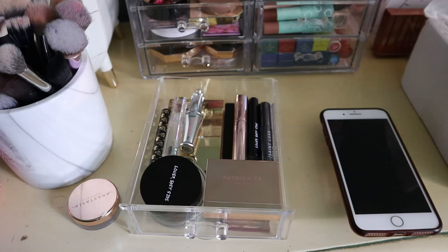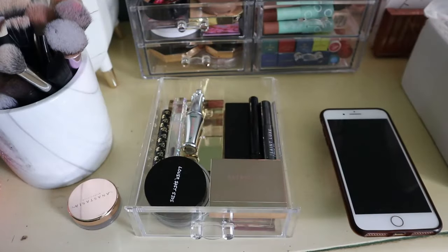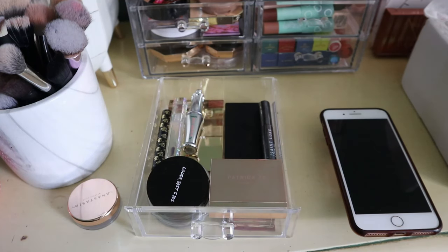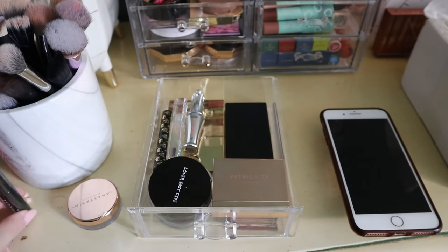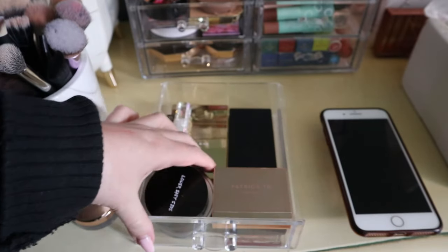Also in this drawer: a Rose Ink eyebrow gel in zero-one — more like a wax brow gel. An Anastasia Beverly Hills Clear Brow Gel I haven't used, probably from a Sephora favorites kit. A Lower East Side Full Brow Gel in dark brown with the tiniest applicator I've ever seen. A Saint Luxe brow gel, and a Benefit 24-hour Brow Setter. But I still need to find the Winky Luxe item.